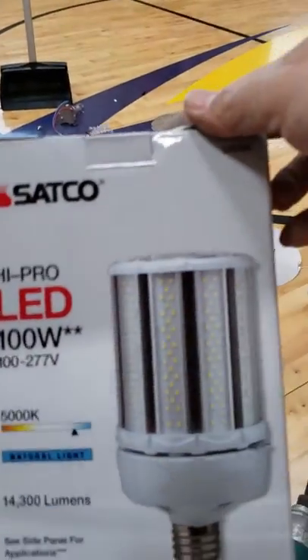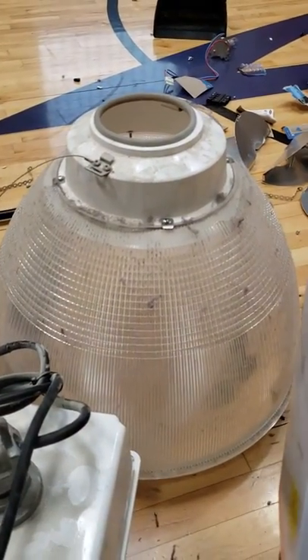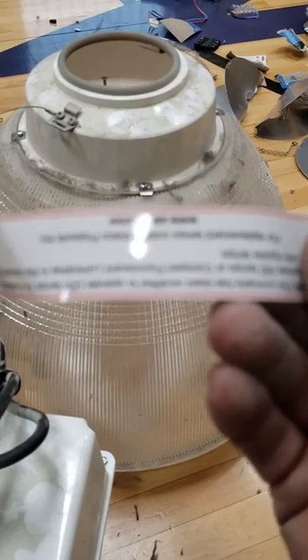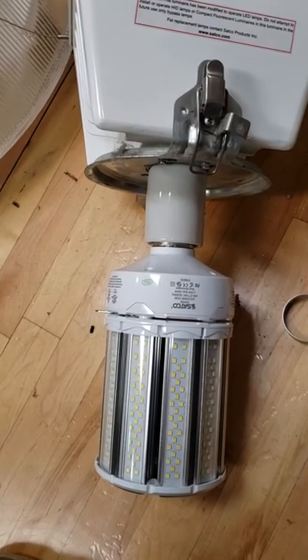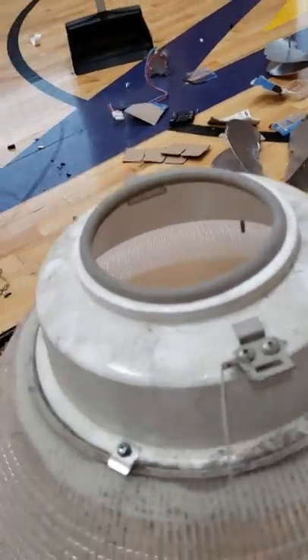We're going to be using the Seiko 100-watt LED for this basketball dome light. Each one comes with a warning sticker indicating the light has been modified and retrofitted to LED. Stick that onto the side, screw on the bulb, and that's how it should look — your new LED bulb in, your warning sign on, ready to go into the dome.